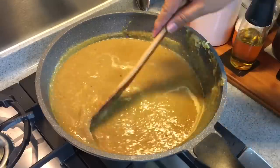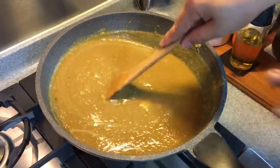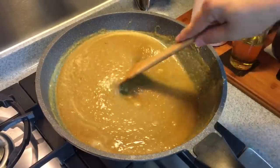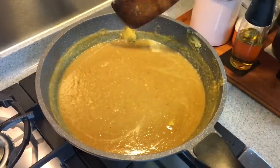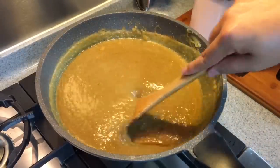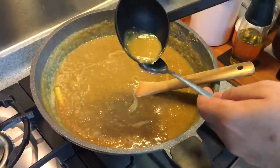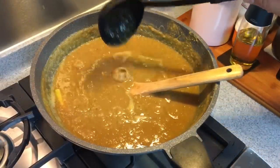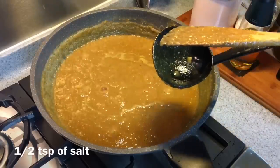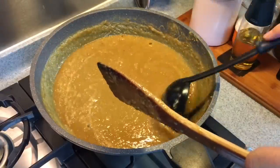The Mee Rebus gravy is taking shape now. Keep stirring so it doesn't burn. To keep the gravy warm, don't leave it on an open stove — put it in the rice cooker on keep warm mode and you can have a hot bowl of Mee Rebus any time. Stir on medium to low heat. Let's give this a taste to check the seasoning. Really good — I'll be adding in half a teaspoon of salt. Mix it up well.